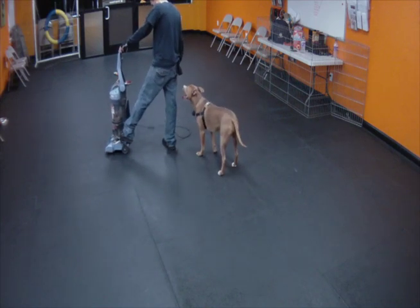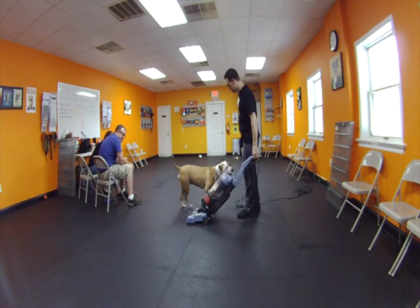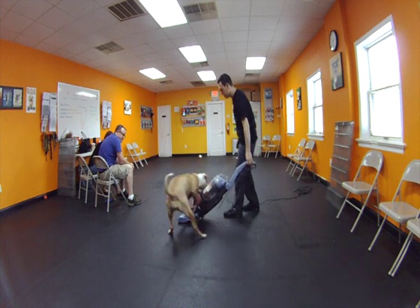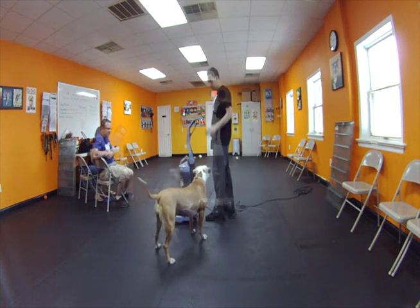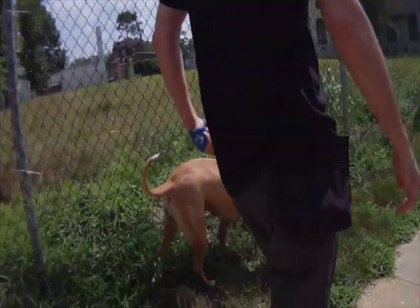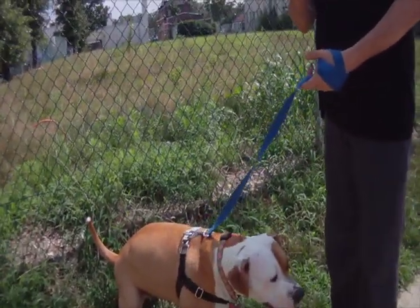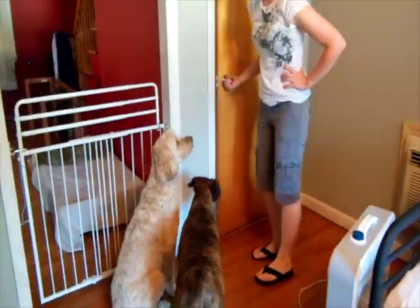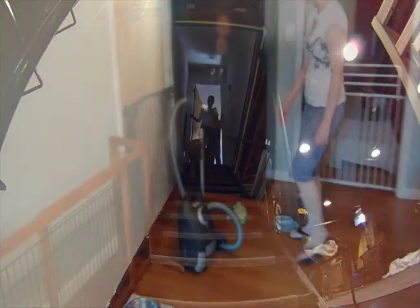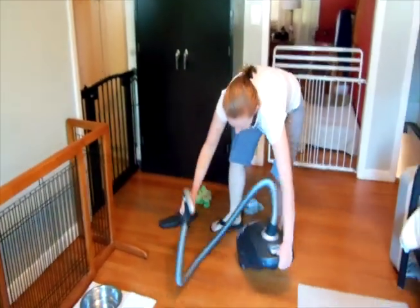The dog's existing associations to the vacuum need to be at least tolerable. If the dog goes completely over threshold by the mere sight or sound of the vacuum and is reacting to the point of being stressed out, do not attempt this. You would want to start at the lowest level possible if your dog has extreme stress issues associated to the vacuum. Manage the dog by having them out on a walk or in the backyard playing when you vacuum. You can also manage the dog in a room farther away and give them a very valuable work-to-eat toy when you vacuum — this is also a great option.